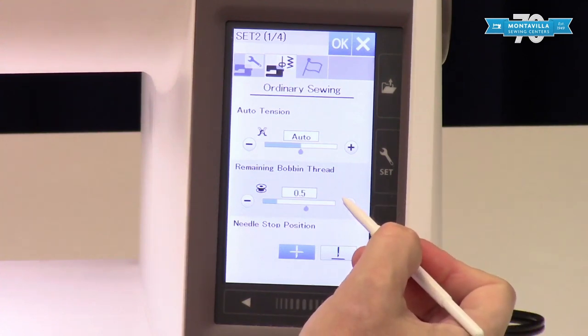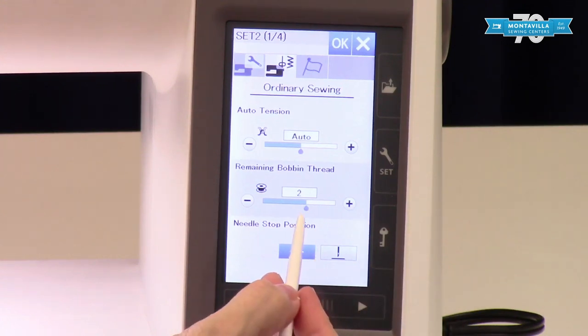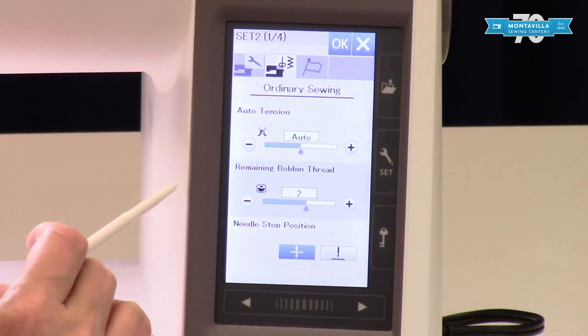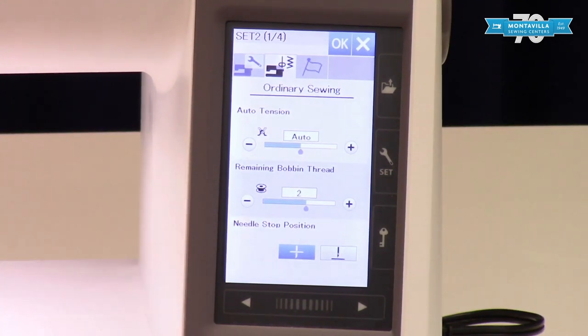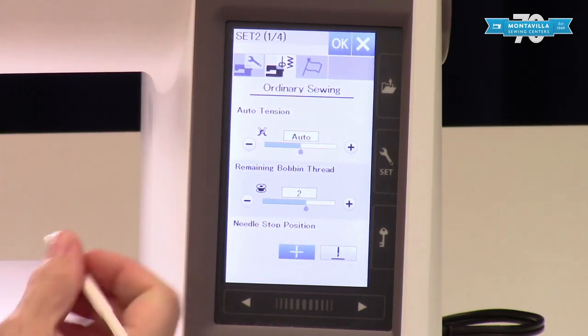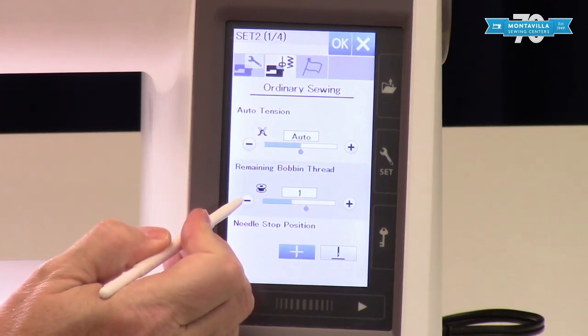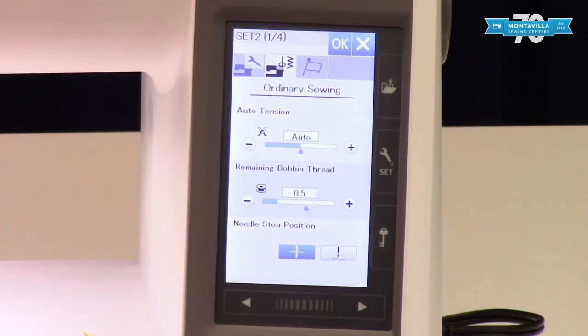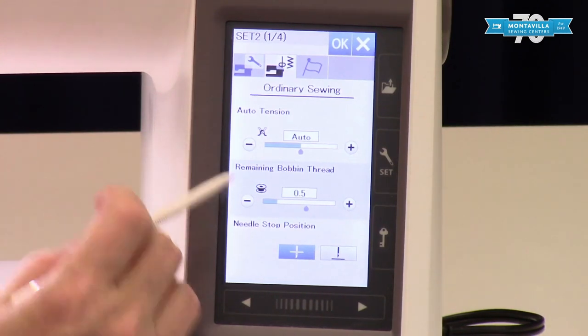Remaining bobbin thread — the default is two, and anywhere you see this little dot that's your default setting. If you leave it at two it leaves a tremendous amount of thread on your bobbin and you're going to sew maybe 10 stitches and it's going to alert you again, regardless of how much thread you have remaining. The solution for that is to put it on about 0.5 — at that point it's pretty serious, you can tie off your thread or take a few more stitches, but it really means your bobbin is quite empty. So you're going to have to find your happy spot on your bobbin sensor.